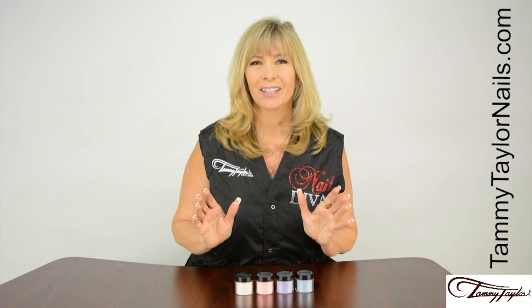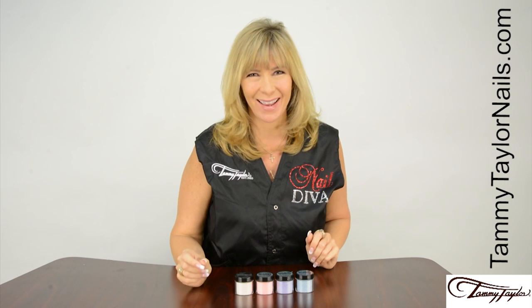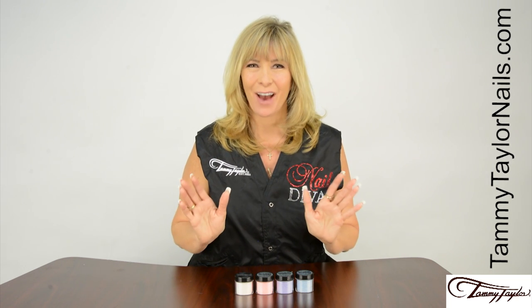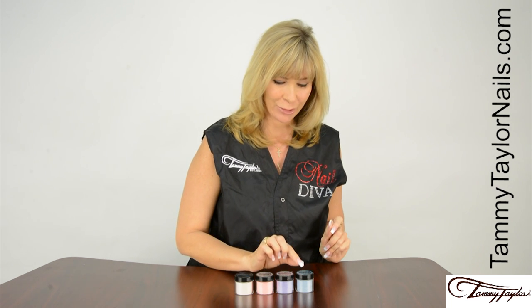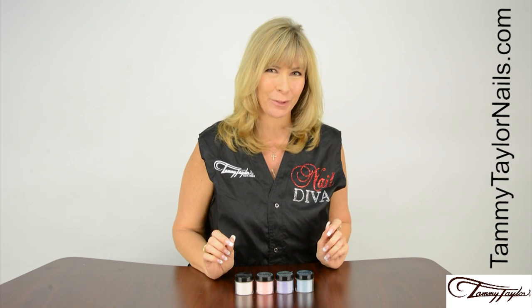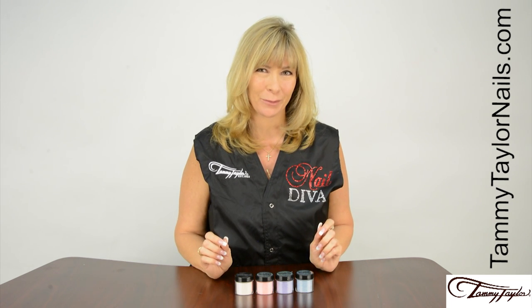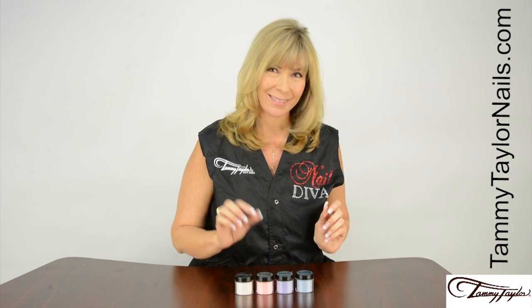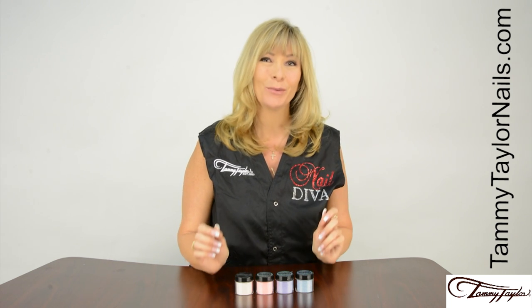This collection was inspired by the ocean, mermaids, and relaxing days in the sun. I have four beautiful colors for you: Ocean Mist Dazzle Rocks Prisma, Escape Dazzle Rocks Prisma, Chasing the Sun Dazzle Rocks Prisma, and Sandy Toes Prisma. Now let's get started.